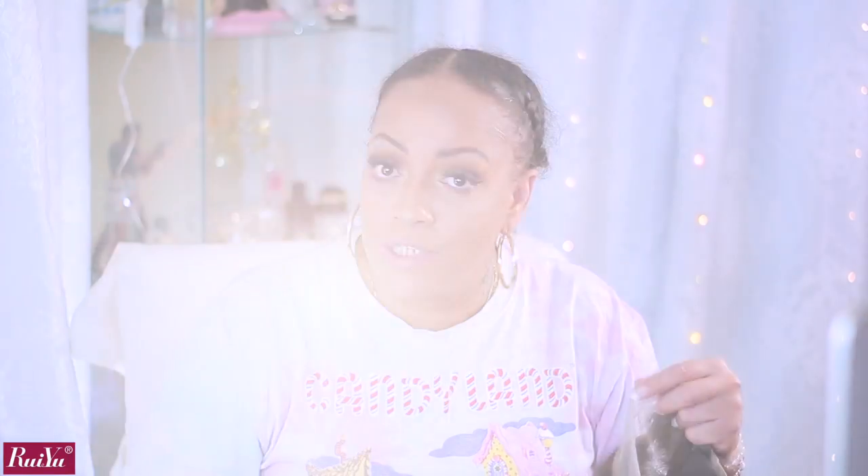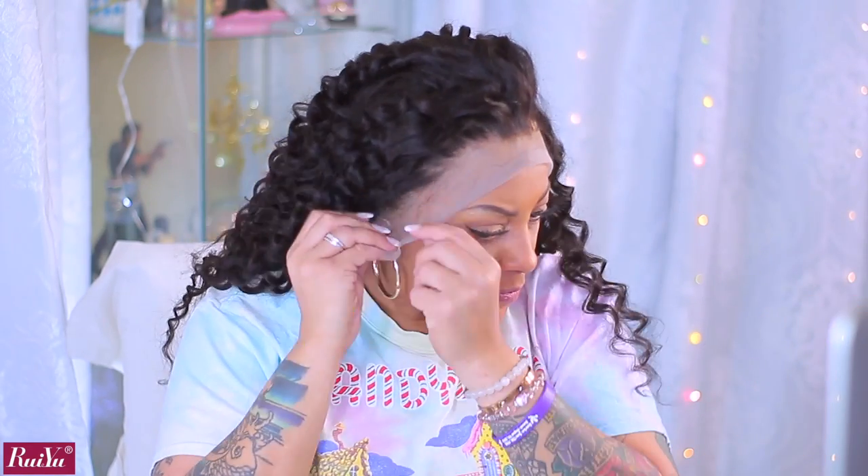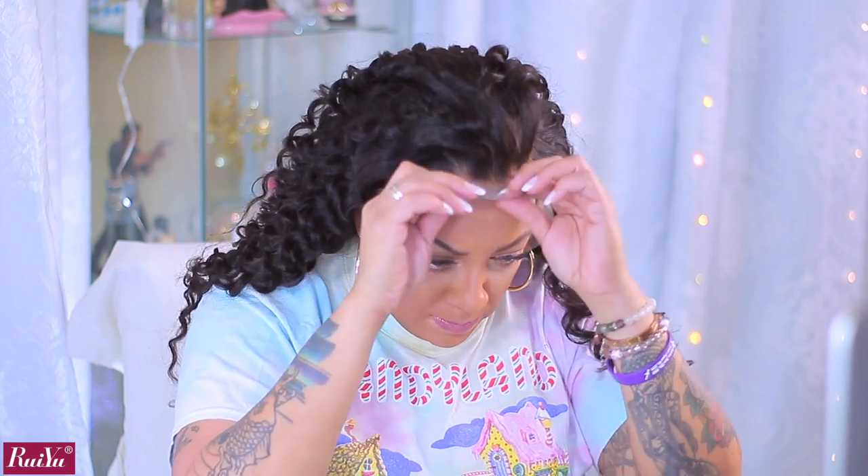The wig is cheap — you get what you pay for, so if it's cheaper you're definitely going to have to do a little bit more work. I don't really know what they mean by transparent because I can still see it. Because it was water wave, the waves were a little loose — like a lazy wave. I took my barrel curler and just did my own thing with it. You can either straighten it, add curl, or just wear it in the lazy wave.